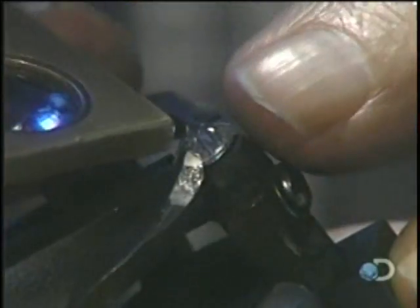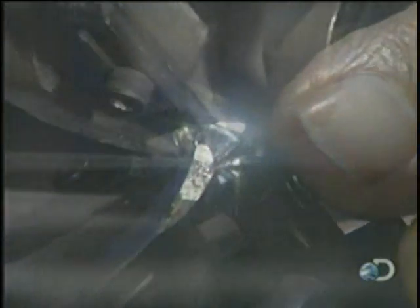The ideal slope is approximately 42 degrees. The diamond cutter uses specialized tools to measure the angle.